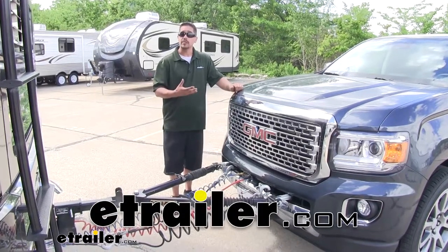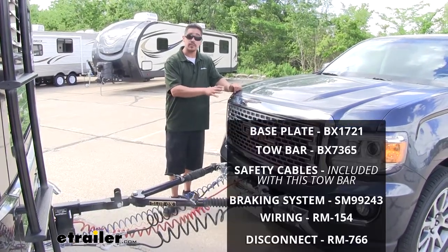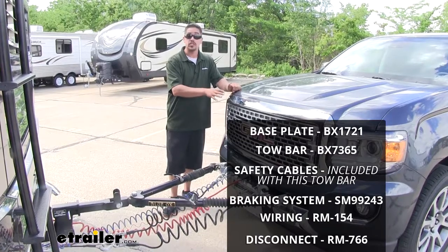Rob here at eTrailo.com, and today we're going to be taking a look at the components needed to safely flat tow your 2018 GMC Canyon.